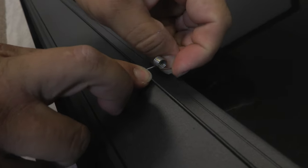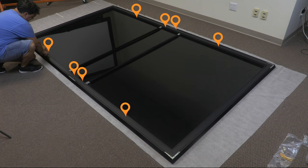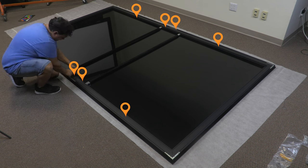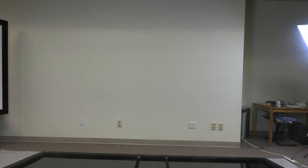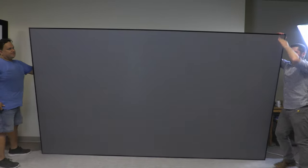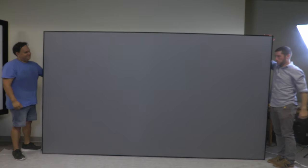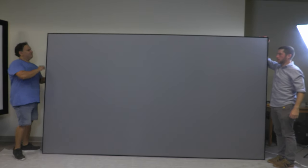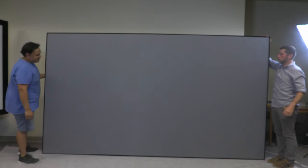Step 5: Attach tension clips. After the screen is assembled, attach tension clips in the marked locations. Flip the screen to the front and ensure that all four corners are flat. If any are not flat, remove the outer frame and readjust the four corner springs as well as the position of the screen fabric. The screen is now complete.